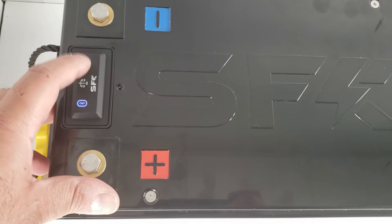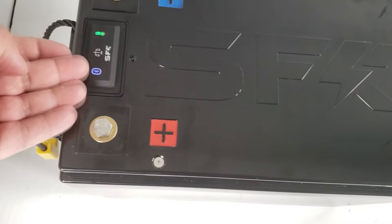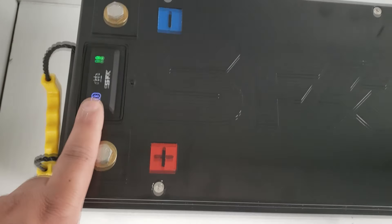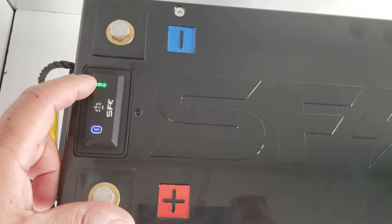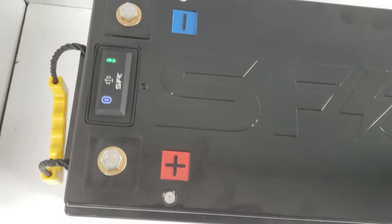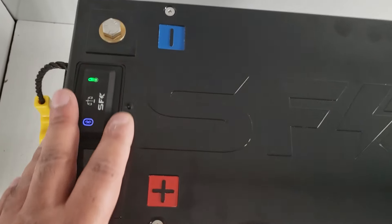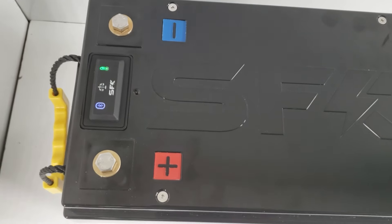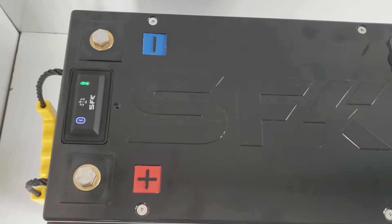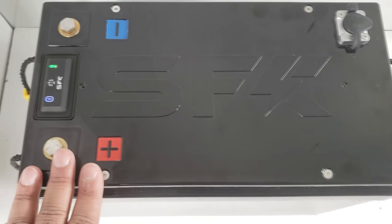The onboard external temperature monitor shows internal battery temperature. Press to turn it on — the color tells you the temperature: blue means very cold, red means very warm. It doesn't affect battery operation; it's just a quick visual indicator. This uses the same mold as the V5 deluxe heated version, so the standard version uses the same shape with a different icon — a handy little feature for a quick temperature glance.